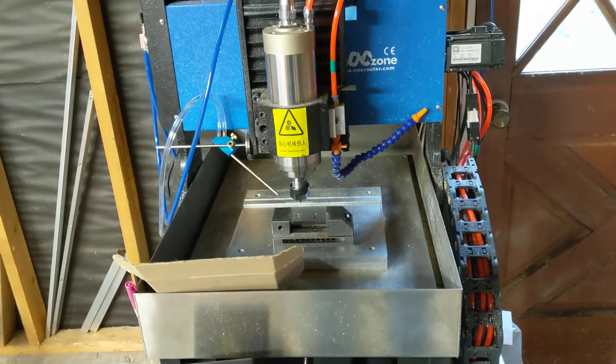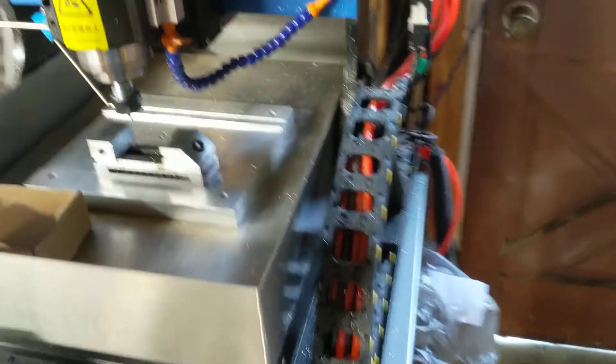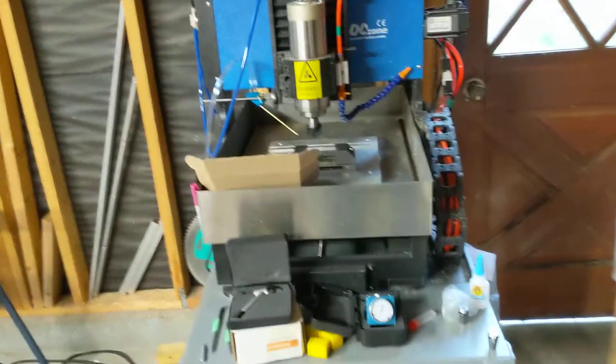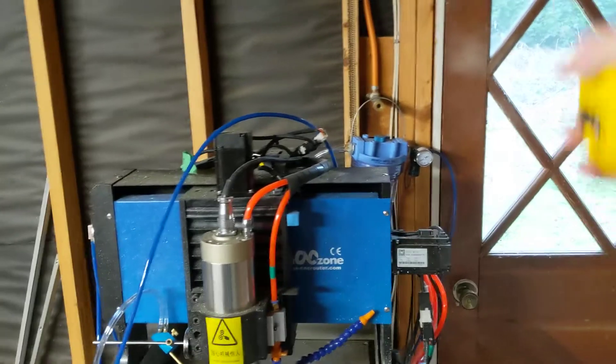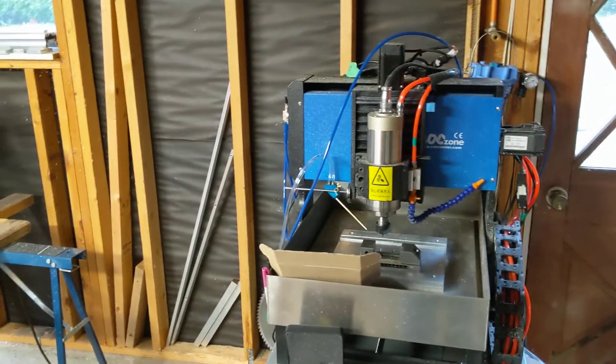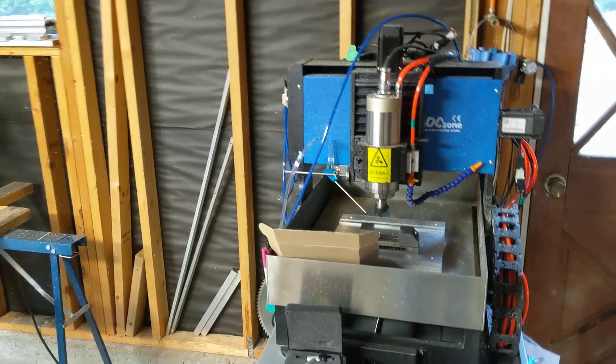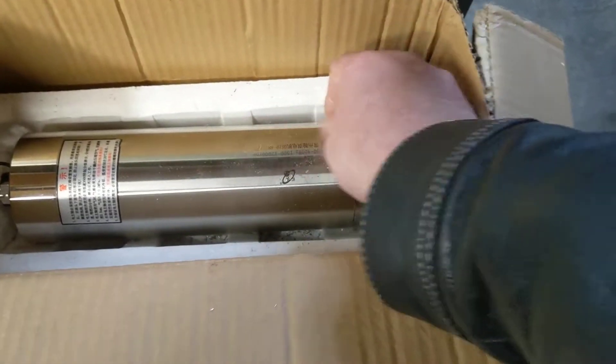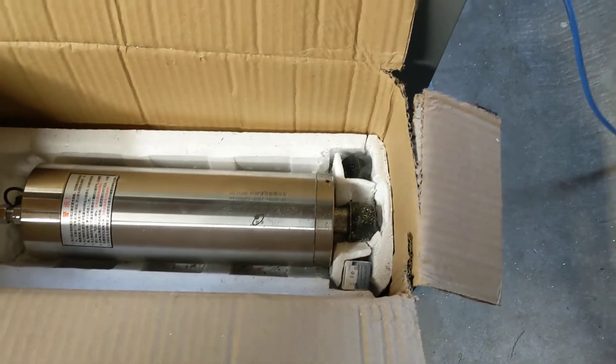Flood coolant will splash everywhere. What you could do is use a good table as an enclosure base, because the machine doesn't extend past the table when it moves — you might need some little standoffs — then you could build an enclosure around it for mess and noise. There's also the other spindle I talked about, also 2.2 kilowatts — I haven't put it on yet, I haven't really had the need to, I don't know if it's going to be strictly necessary.